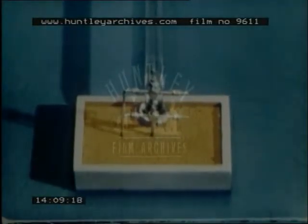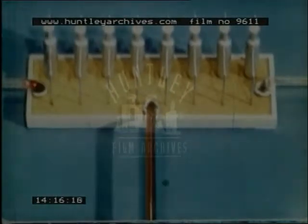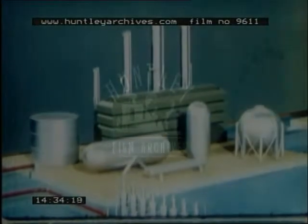What happens to the crude petroleum when it leaves the well is shown by this model. From the Christmas tree at the top of the well, the mixture of oil, gas and water flows to a gas trap. The gas trap separates the gas from the water and oil. The wet gas goes to an absorption plant, where it's dried by extracting liquid products such as natural gasoline, propane, butane and isobutane.